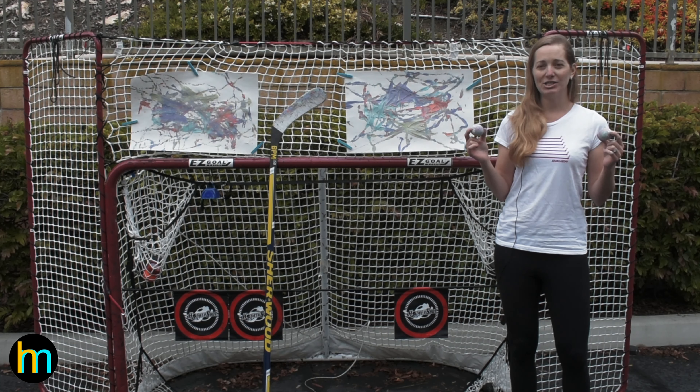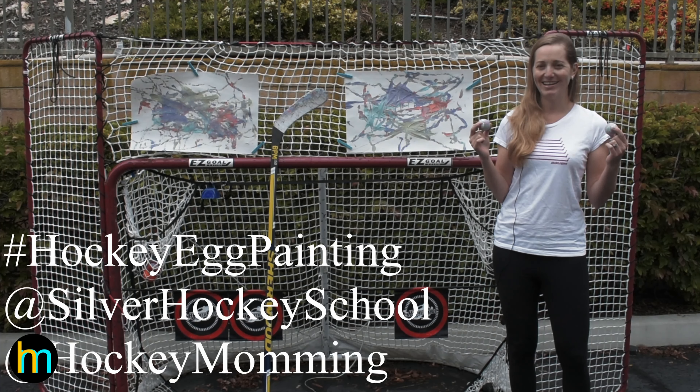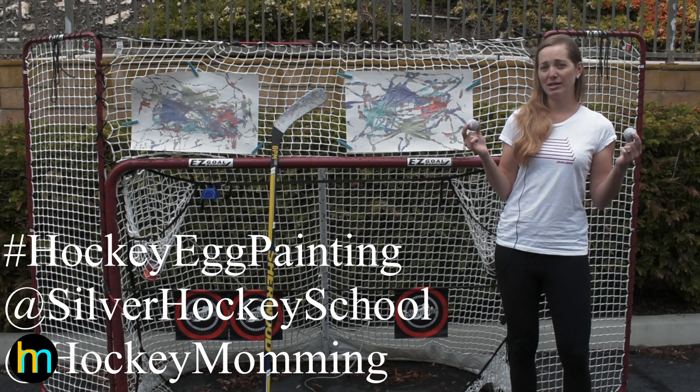I challenge you to have fun and do this beautiful art project and if you do, please post your pictures and videos. Don't forget to hashtag hockeyeggpainting and don't forget to tag Silver Hockey School and myself, hockeymomming, with your artwork and videos.